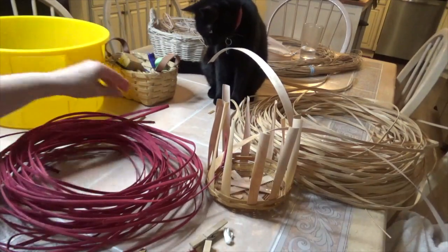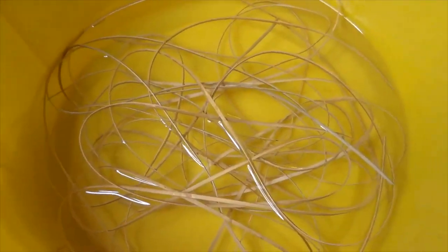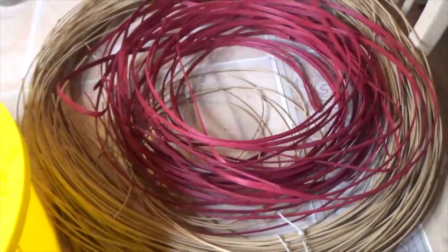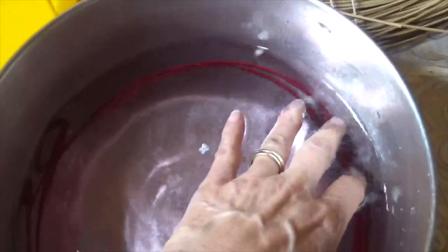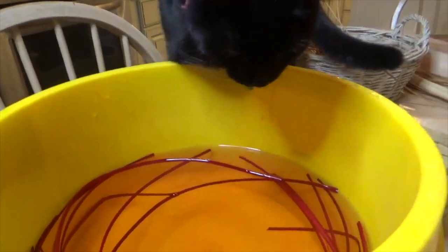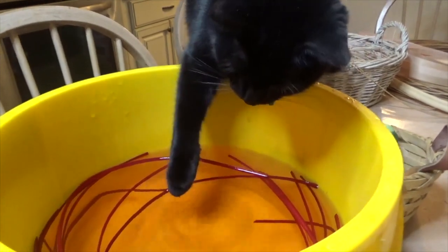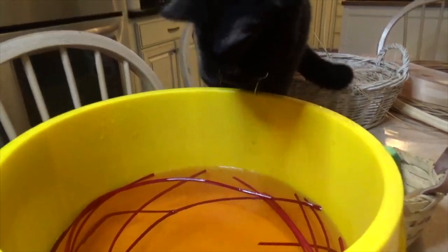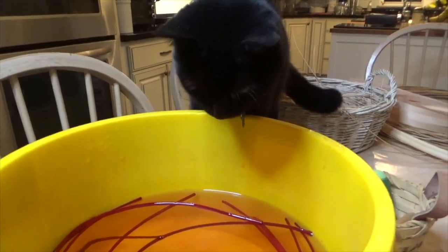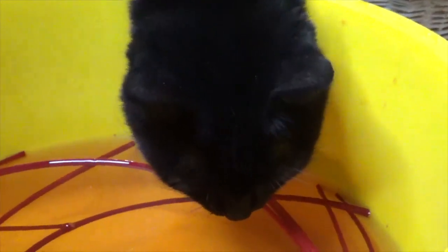Soak the uncolored pieces in your bucket. For the colored ones, use a separate container because soaking dyed reed can cause the ink to bleed out and you don't want it to color the uncolored reed. Since we'll start with three non-colored rows first, just put three of them in the bucket to soak while we do the next step.